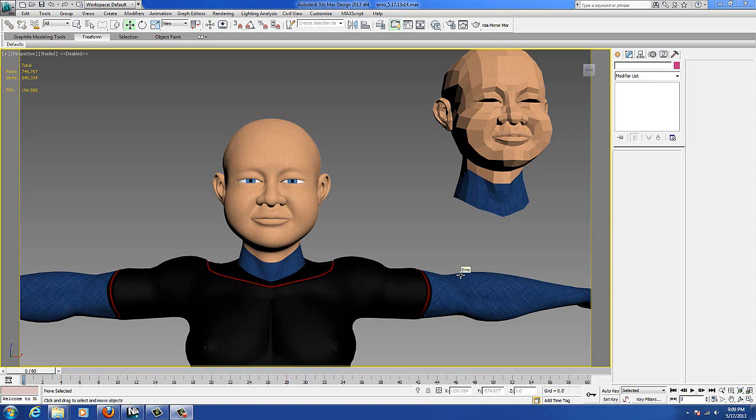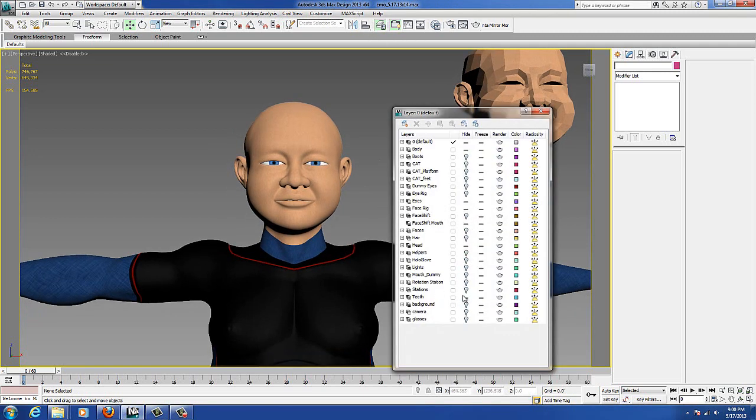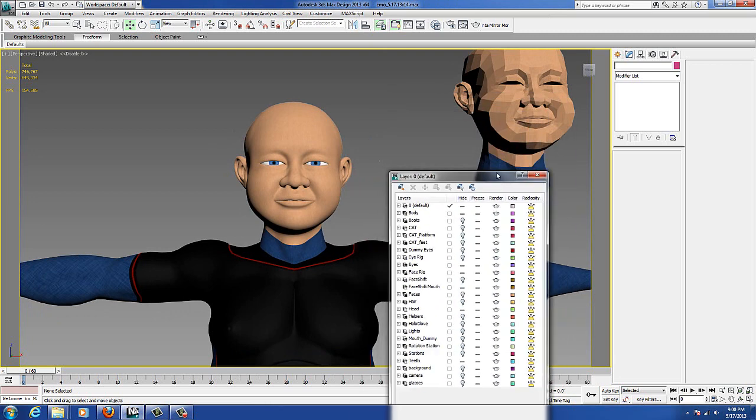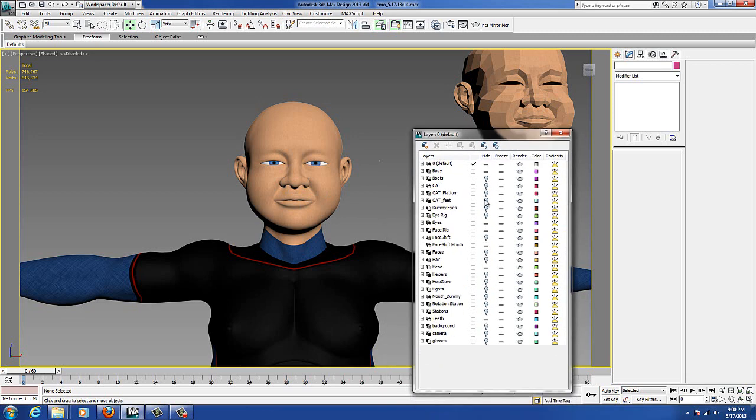Hello, this is David Breen with BreenDesign.com, and this is my final project for this semester that I'm working on. This is a character named Emo — Emo Intelligence — and in this tutorial I'm going to go over real quick how to mirror his face morphs.